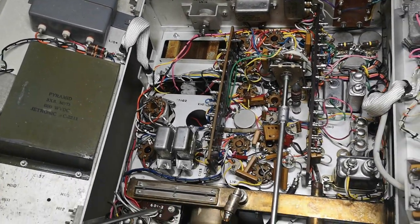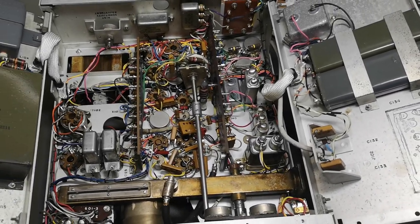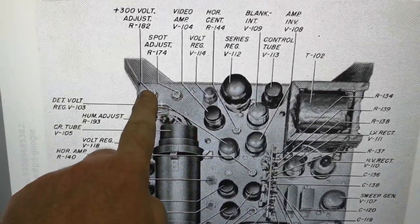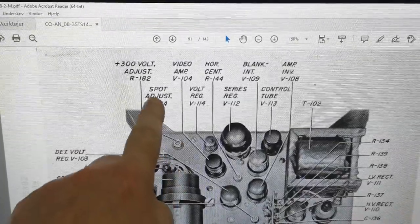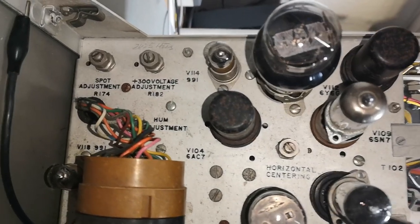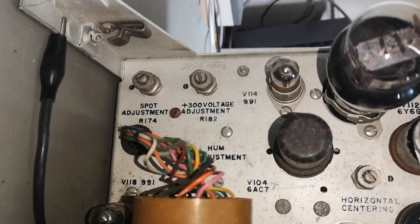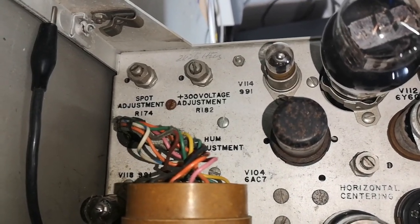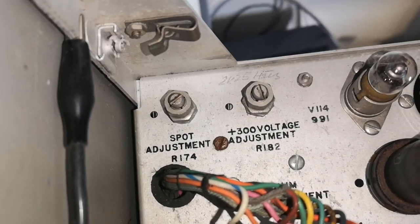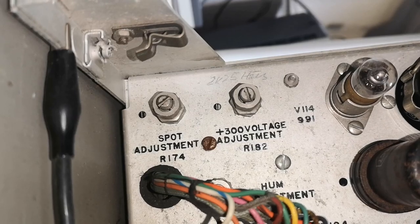I think I actually found more or less a schematic, so I should be able to pinpoint some good measuring points. Here is the manual I found. Look at those two pots — it says 'plus 300 adjustment' and 'spot adjustment.' The schematic shows the 300 should be in the very corner near the CRT. But on my unit, the very corner says 'spot adjustment' then 'plus 300' — so my unit is not matching my manual. Also the 300 volts reading is actually very low.